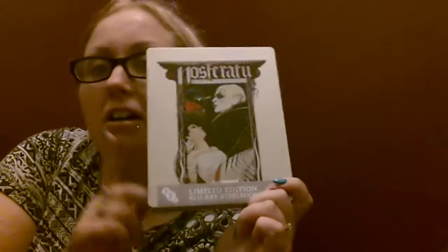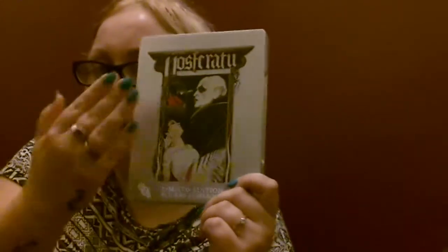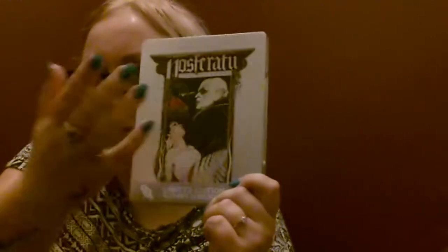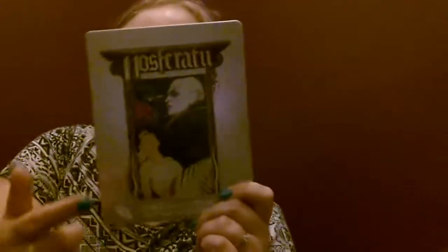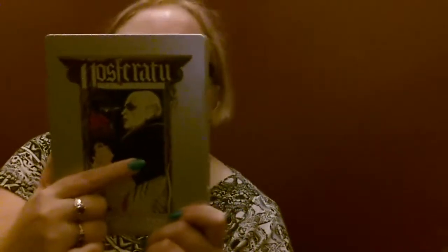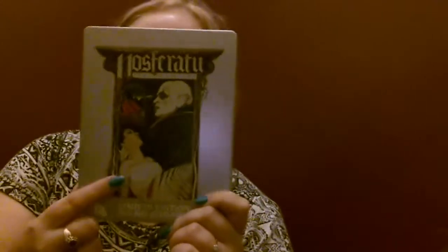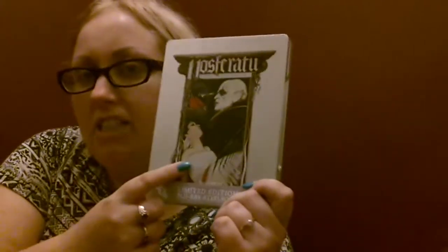So this is what I have — this is Nosferatu. I just love this matte finish; it's not embossed or anything but it looks great with Klaus Kinski there. And also starring — I think this is Isabelle Adjani. I think so.